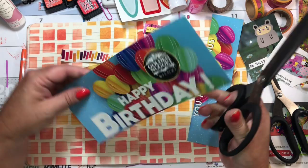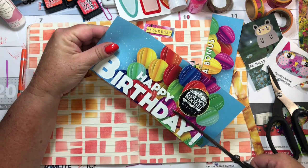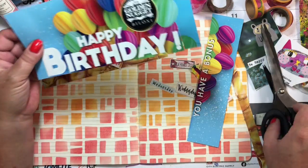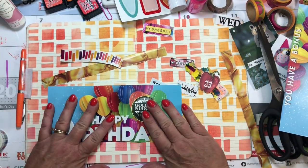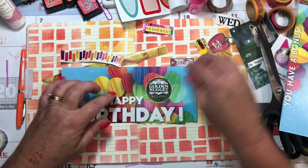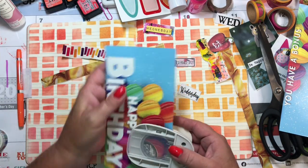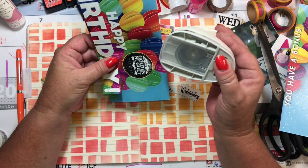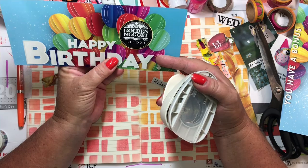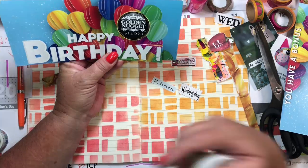I hear the mower again. I was hoping to be able to use that — I was thinking I would use that. See, I was trying to figure out a way to cut that out. That's not going to work. Oh, that's not a half bad idea though. I already cut that, but I could just cut this way — I want to keep some of the birthday balloons in there.